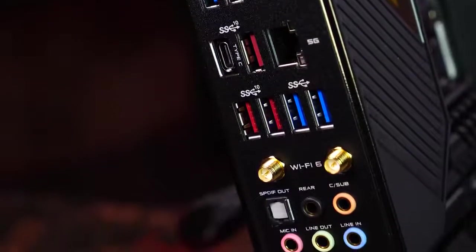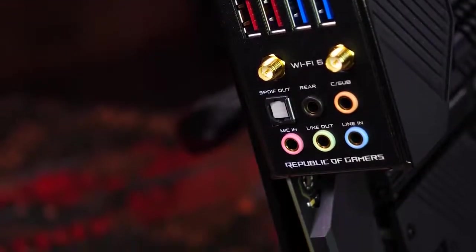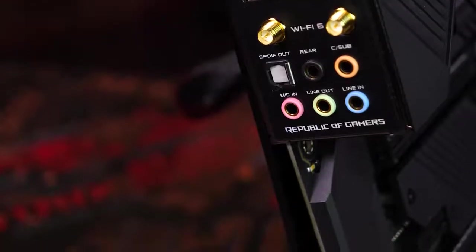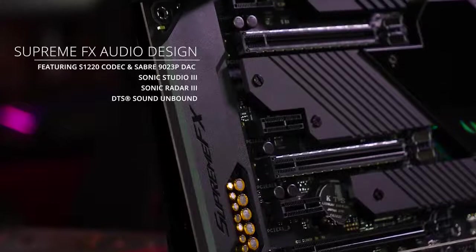Ultra-fast Intel Wi-Fi 6, dual LAN ports featuring 5G and 1G connectivity, Bluetooth 5.1, and analog and optical audio outputs powered by ROG Supreme FX for an immersive audio gaming experience that draws you deeper into the action.